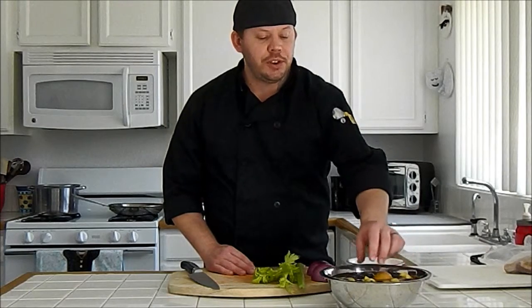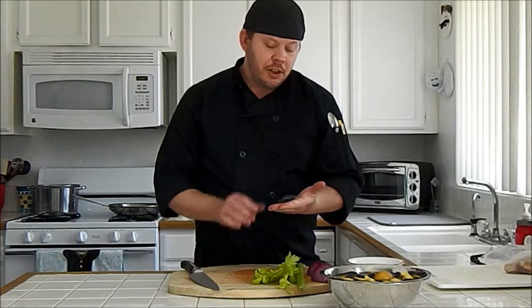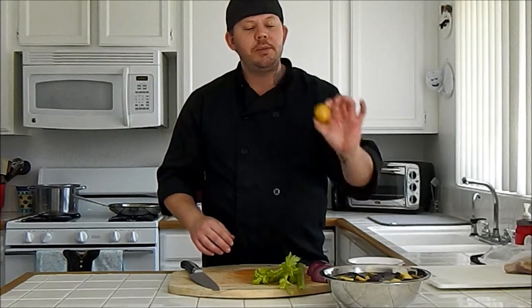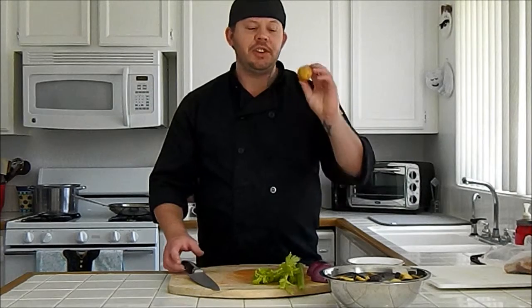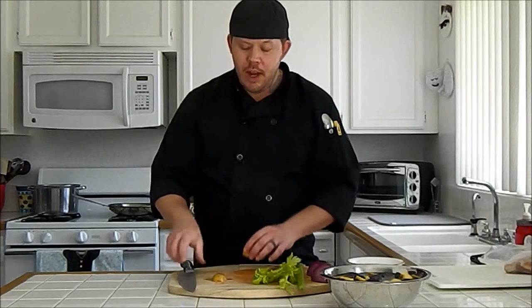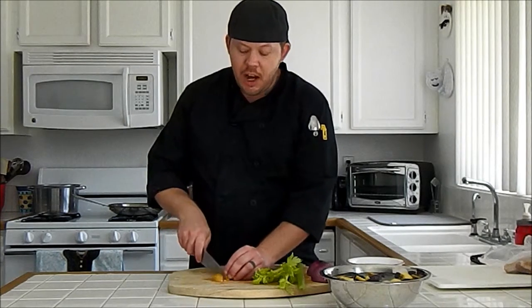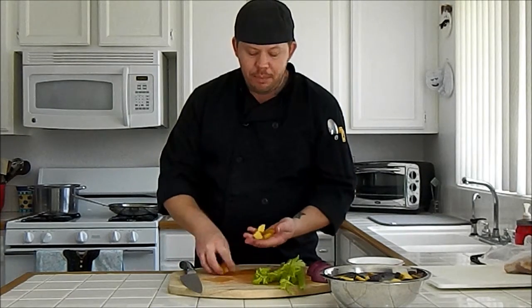We're going to start off with cutting our potatoes. I've already taken the liberty of cutting most of them but I'm going to show a demo so you have an idea. You want to cut the pieces to be about that big. If you start off with a potato that's about the size of a ping pong ball or a little bit smaller than a golf ball, you're going to cut it in half horizontally, then cut those parts in half again, and then cut those parts one more time in the opposite direction. You'll end up with eight pieces per potato.